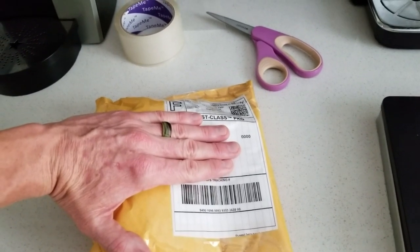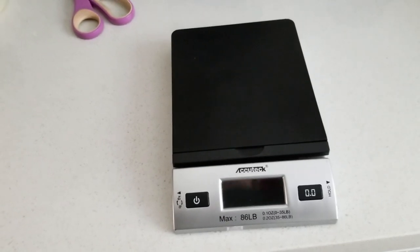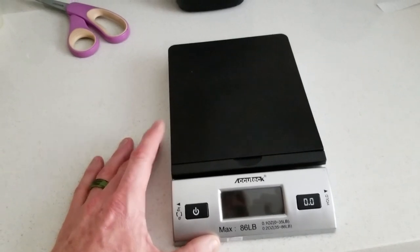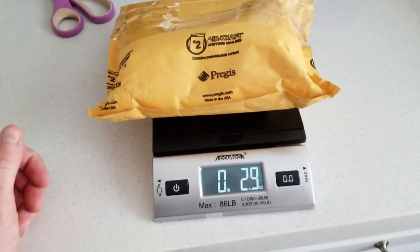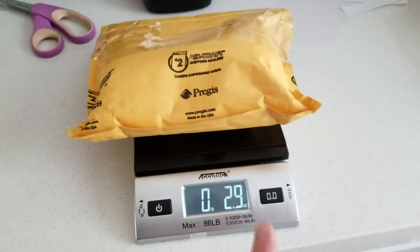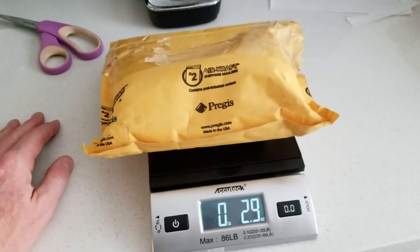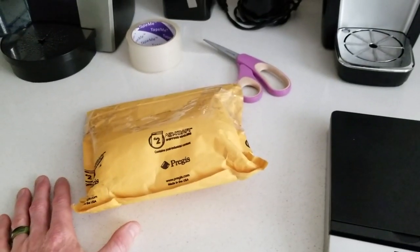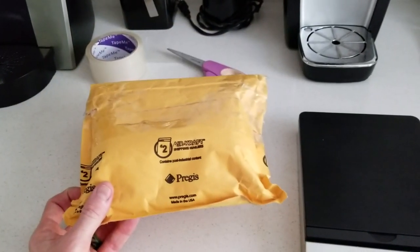I've never had a problem at the post office or FedEx. I've even done UPS as well and didn't have a problem there either. I use my scale — I'll try to link all this in the description box. This one's fantastic, up to 86 pounds. You just go ahead and throw it on — 2.9 ounces. So you print a label out for three ounces. I tend to round up; it's mostly the same price. I printed out a label off of eBay with my discount four-ounce label, slap that bad boy on, and the people at the post office — you look like a boss when you roll right past them, drop off your package in the bin and walk out.